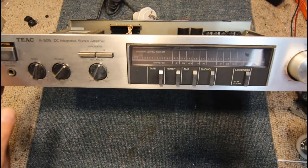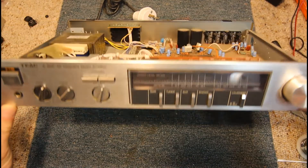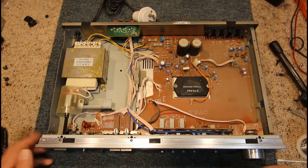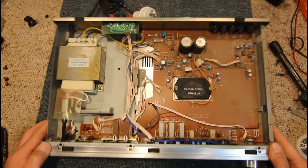Here I have a TEAC A505 DC integrated stereo amp, again completely unknown condition. This one's got an STK chip in it, a nice flat transformer, low profile, and not a lot else in there really.